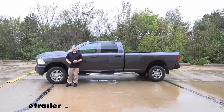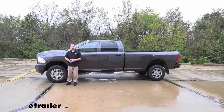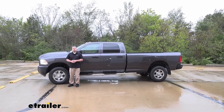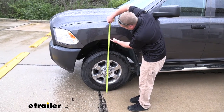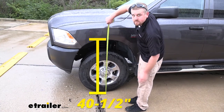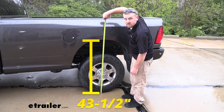To give you a good idea of what the airbags are going to do for you, we're going to take some measurements. This is with the stock suspension, no airbags, and no weight in the bed of the truck. Here at the front of the truck, from the ground to the bottom edge of our wheel well, it's about 40 and a half inches. And here at the back of the truck, from the ground to the wheel well, that's right at 43 and a half inches.